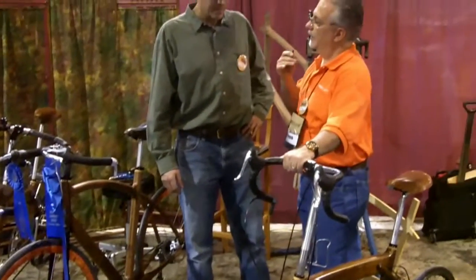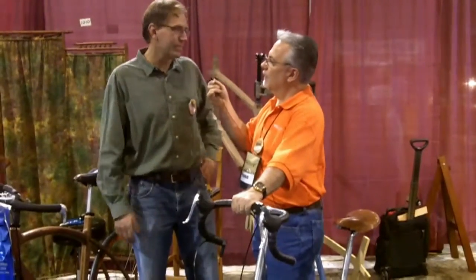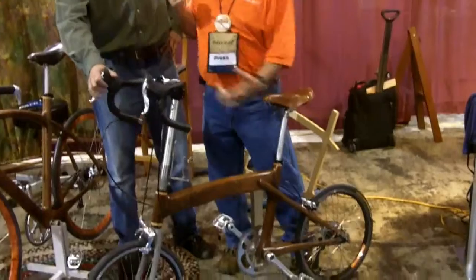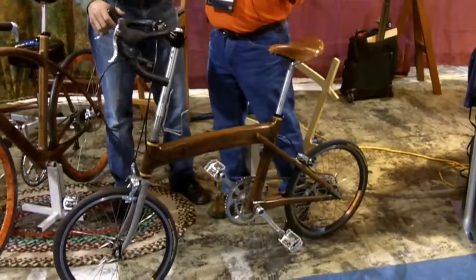Do you make these custom per person, or just sell them as-is? I can customize them, and so far I haven't made many, but they've all been made with one individual in mind. This particular one, unlike the others, actually folds up — and fits inside a suitcase. So you can stick it in your suitcase and hit the airlines.